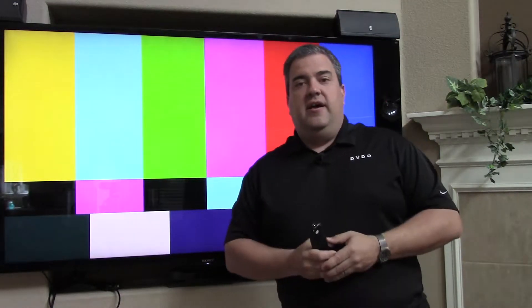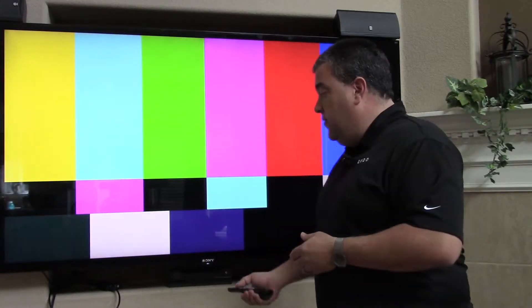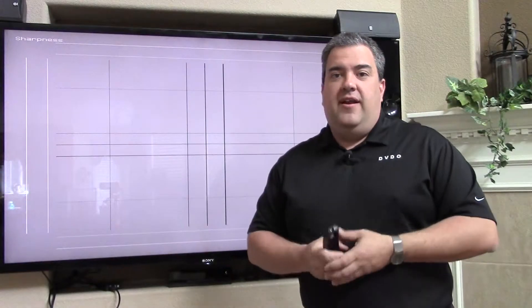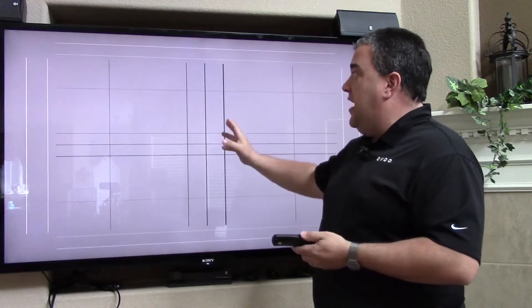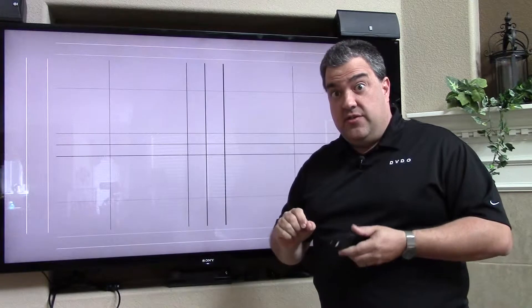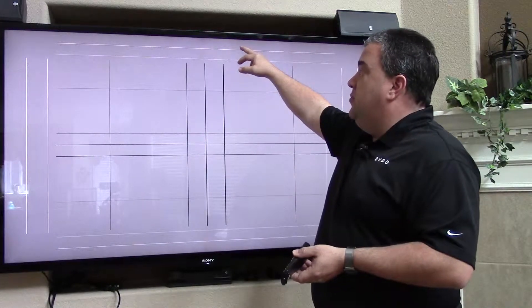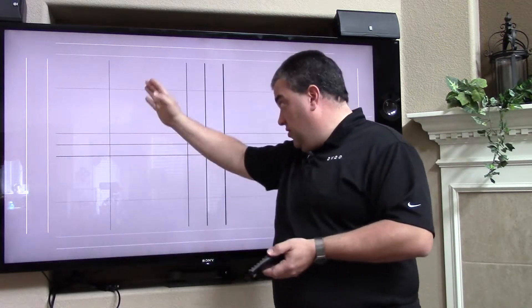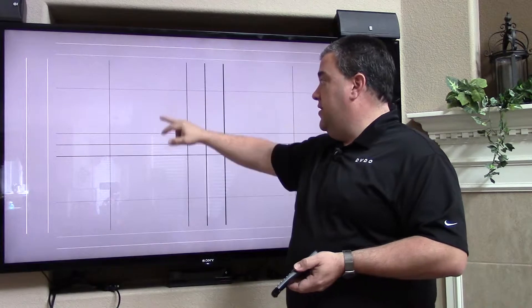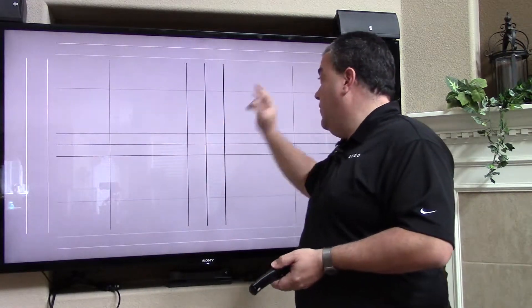This is the standard 8x3 pattern that's already built in. One of the most common things requested was a new sharpness pattern, which I showed in one of the introductory videos. This pattern was added specifically to adjust sharpness on a display. What we have here is a 1-pixel and a 2-pixel white line around the edge, as well as crosses both vertical and horizontal of 1, 2, 3, and 4 pixels — you can see it graduates up from 1 to 4.